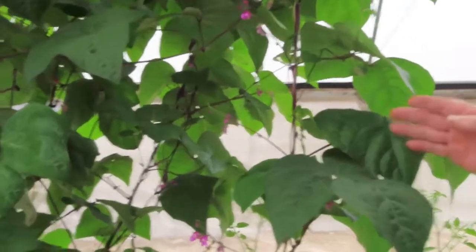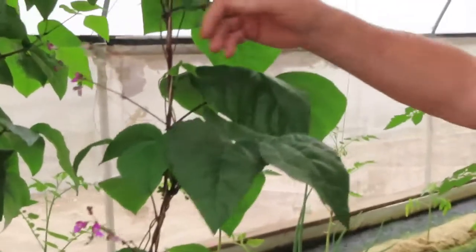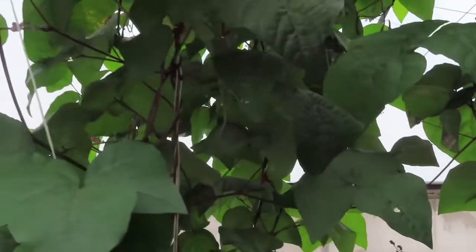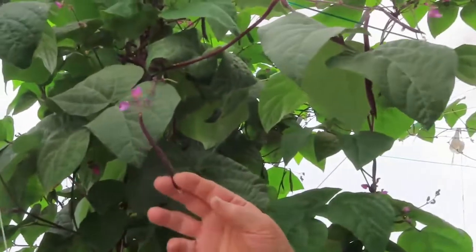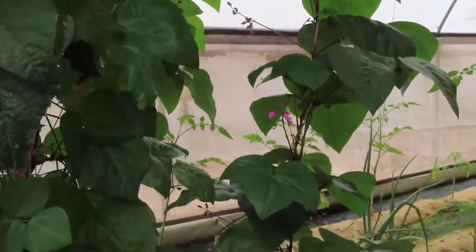Have a look at these beans here — just a single bean bush growing in the end of the sand bed. Look at the health of the leaves, look at the colour of them — they're in beautiful condition and they're flowering now. We've been picking beans off this particular bush for about three or four weeks and we pick a handful of beans every day. Look at these beautiful purple beans — plenty of them, and the bush is in such really good condition.